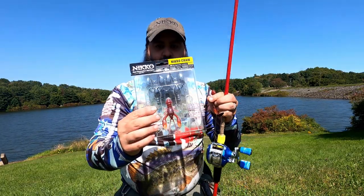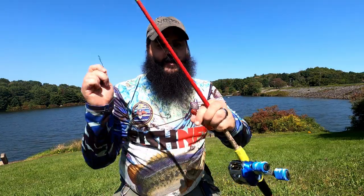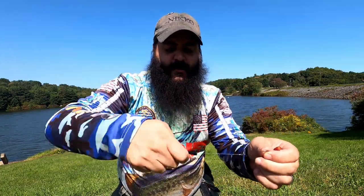How are you guys doing? I'm going to show you how to Texas rig a Niko crawl. So I got the magma on here, skip gap hook. It's already tied on with the bullet weight.